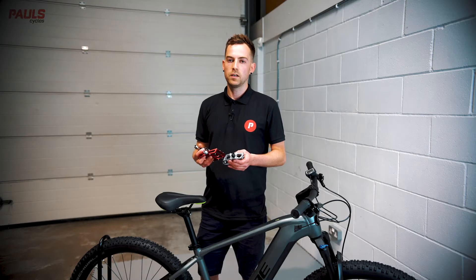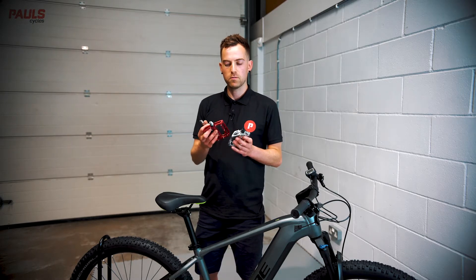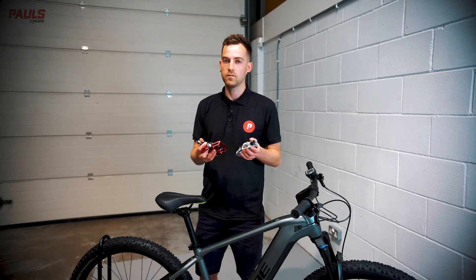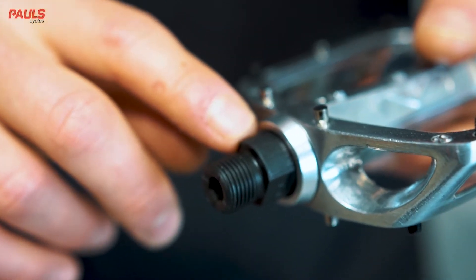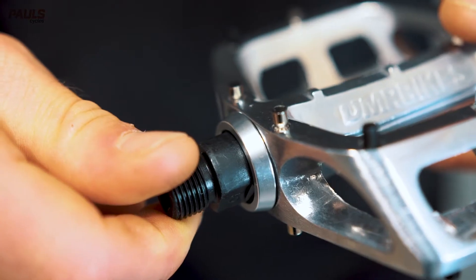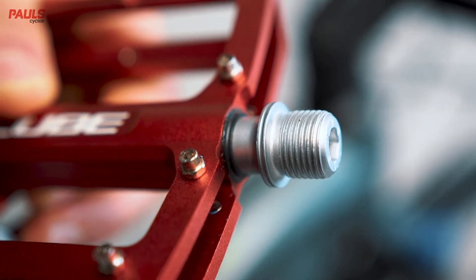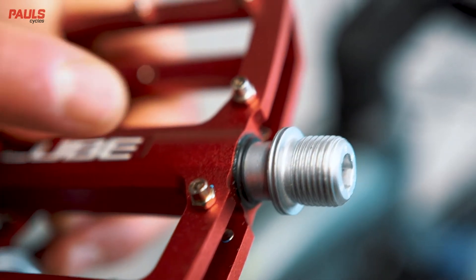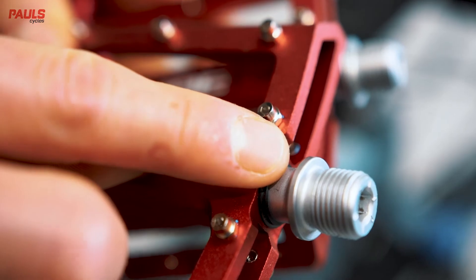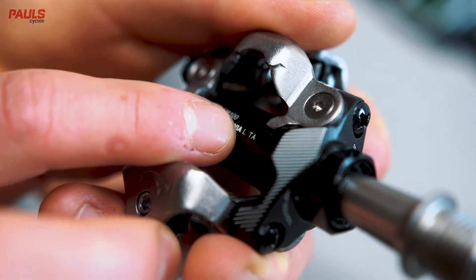Now it's time to install your new set of pedals. Identifying which is your left and which is your right is really important here. I'm going to show you three different sets of pedals which use three different markings to identify the left from the right. On this first set, one of the axles has serrated markings, meaning it's the left hand pedal. On the second set, the axle has a very small groove — only the left hand pedal has that groove, so keep an eye out for that. On the final set, there are no markings on the axle, but the body of the pedal has an L for left and an R for right.